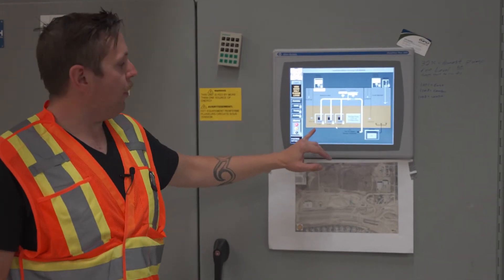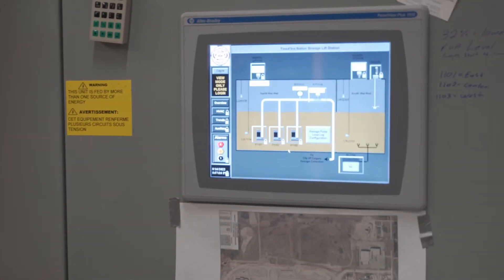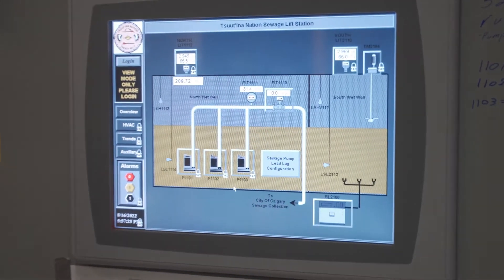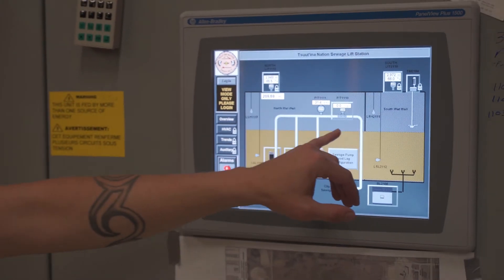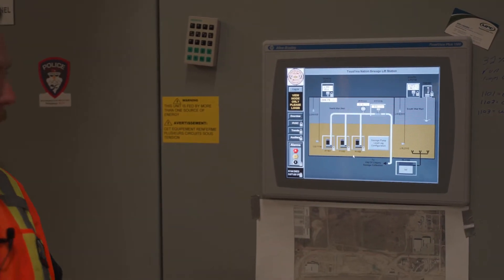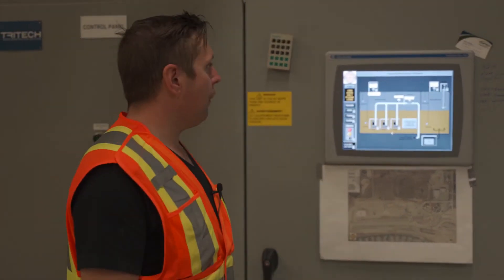You can see we have our three pumps — one, two, and three. They're currently off right now. I have operators down there just cleaning up after doing some repairs. This is basically what we're writing down every day — we're keeping track of our pressure, our liters per second, which is obviously at zero since we're not pumping.